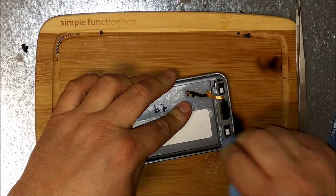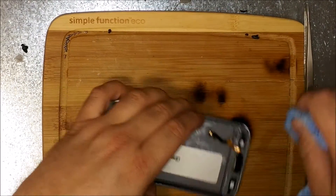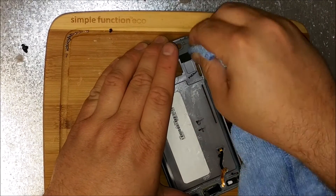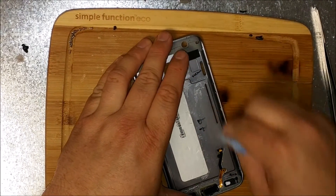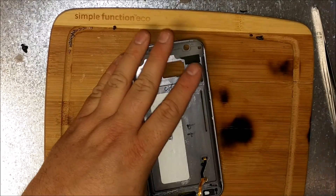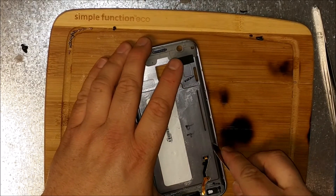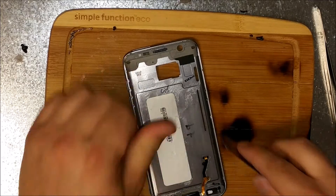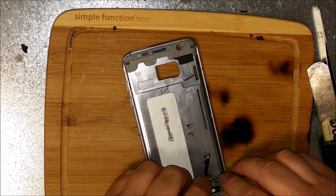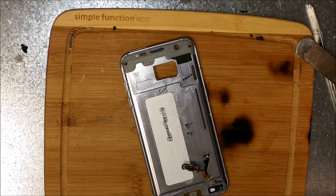I can't believe I'm doing this for free for this guy. This guy got lucky — first S7 Edge on camera. Just did a Nexus 6, do about one a day with all the shipments that we get in, and this is so much more of a difficult repair, I think.